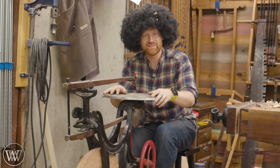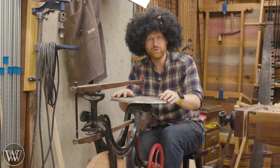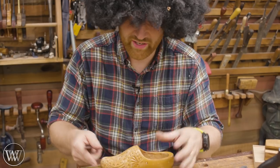Woodworking is a happy thing. It should be fun to do. And if you're not having fun with doing woodworking, you're doing it wrong. And if you're just having fun in the shop and playing around, you can be fiddling with a chisel on your favorite block of wood, enjoying your time as you go.